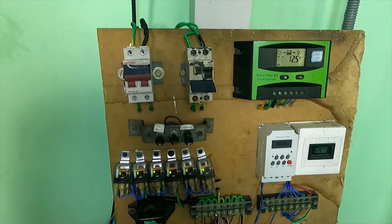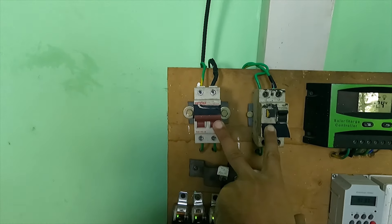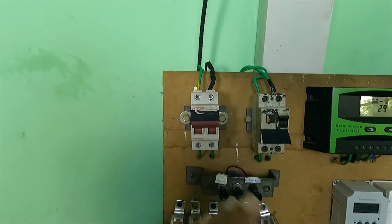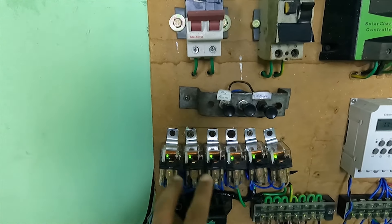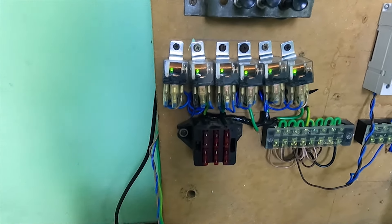This is a solar board. This is a DC trip switch and it will be installed on the solar panel, on the battery, and on the load. This is a release control, and this is a 3-wheel fuse board.